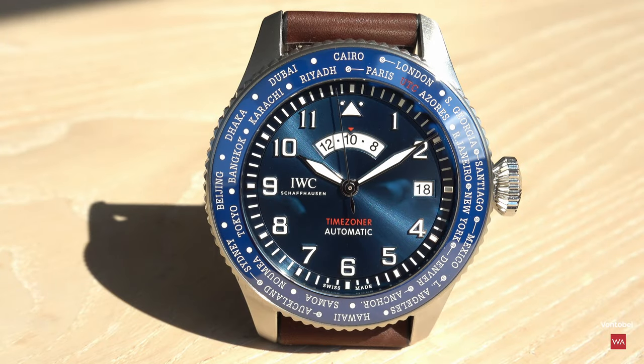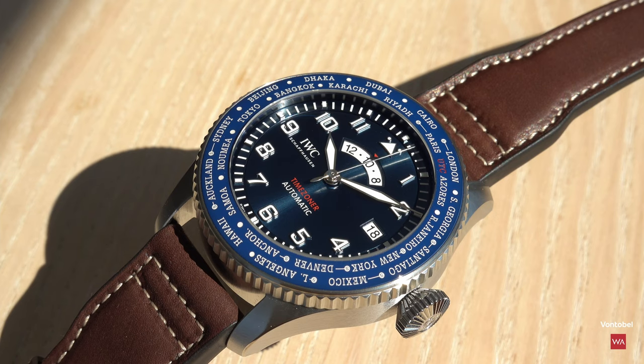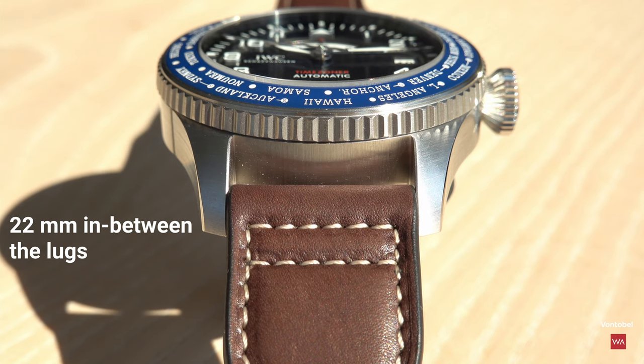I've seen this before on other watches too, including my Omega Snoopy Speedmaster — there's the same effect where the bezel's blue is a little bit different. That's ceramic: it reflects light in a different way. Between the lugs you have a 22mm beautiful leather strap, tapering.